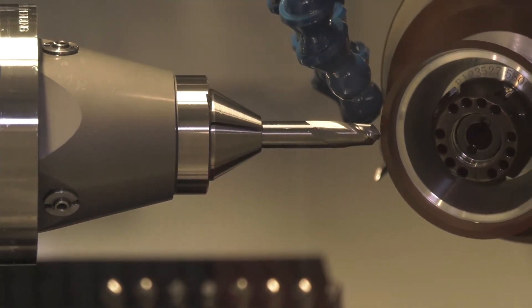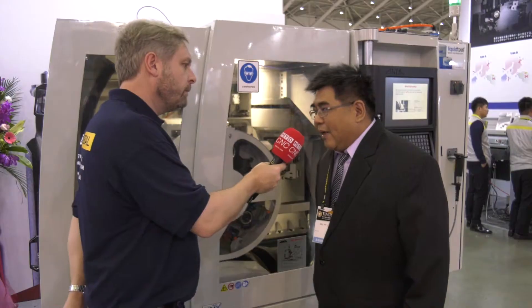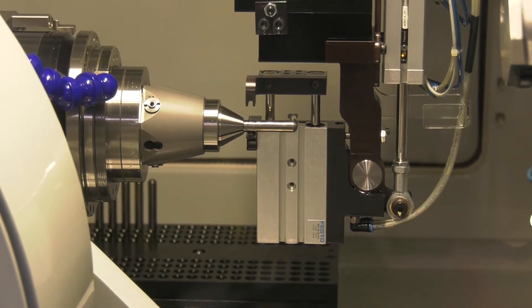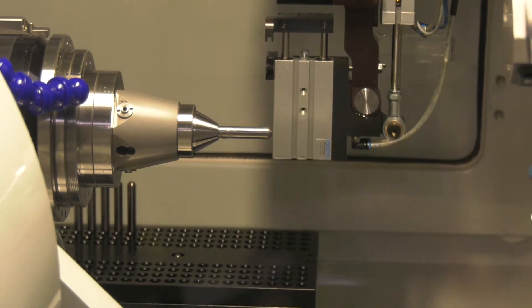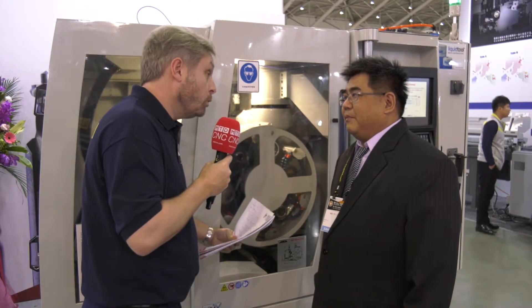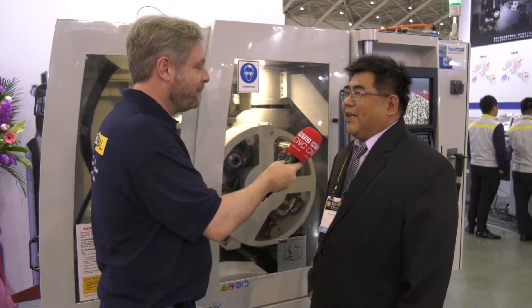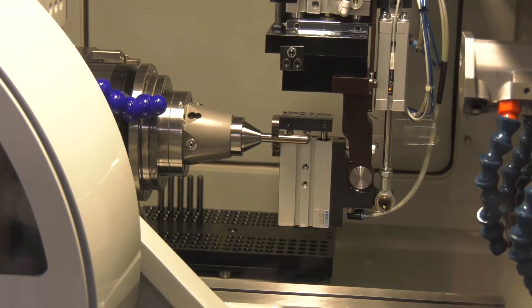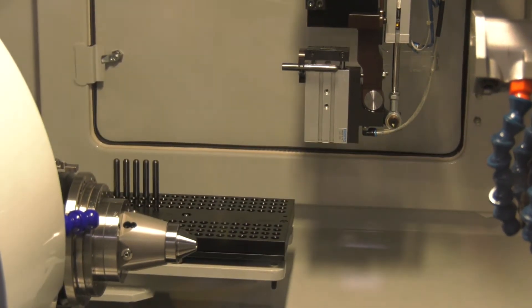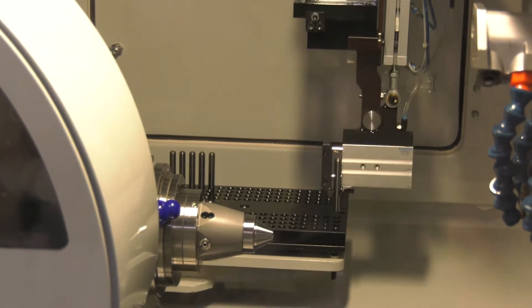Now the next thing I noticed — you've got the fast loader, is that right? Yes, this machine is equipped with the compact fast loader. It is economical, cheaper, but still good enough for customer automation. So you can essentially run this machine all day, every day? Yes. For this loader, it should be able to work at least 12 hours with no operator.